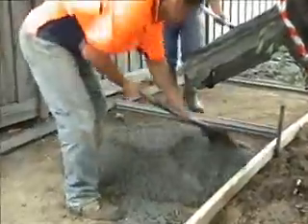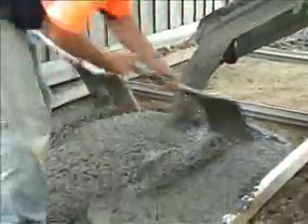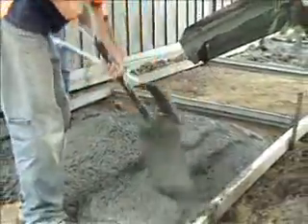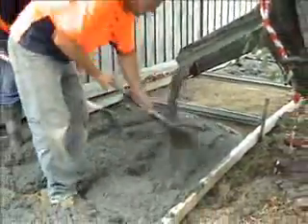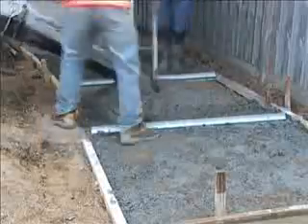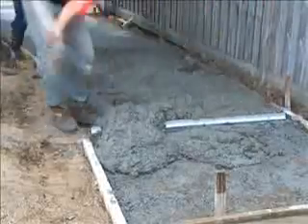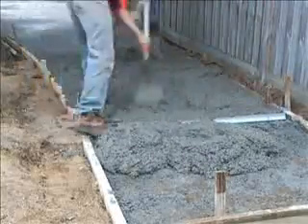But does TripStop make much difference to the pouring process? Basically, the only real difference TripStop makes to the pouring process is positive. Once the TripStop has been covered in concrete, the only thing left to do is finish the concrete in the usual manner.